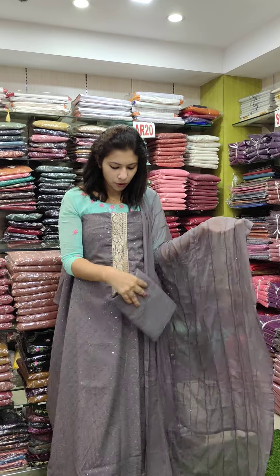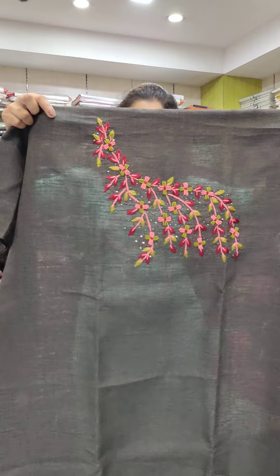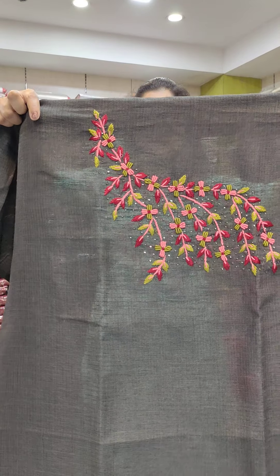This is a cotton fabric. This is a jute fabric with a spring work pattern.